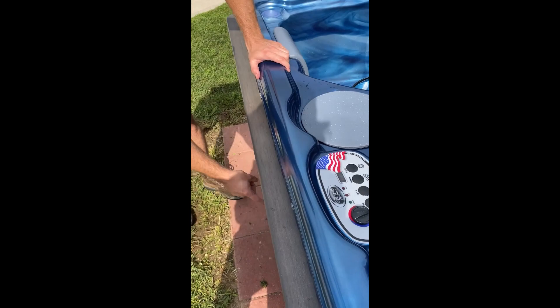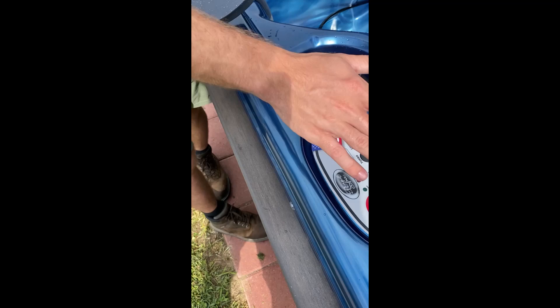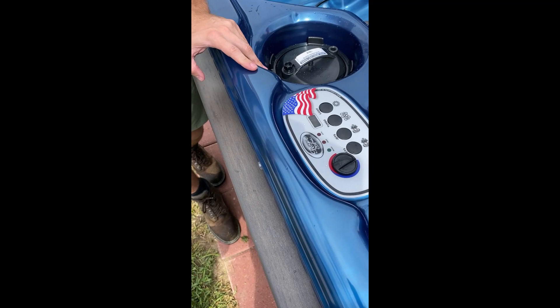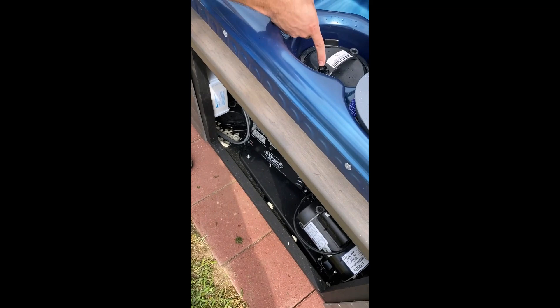Once you power it on, go up here to the filter and wait for it to spray water. Once it sprays, finger tighten it up. Then come and set your temperature — get started somewhere in that range. I'm going to cover up your thermostat with the filter lid so you remember to do the filter first. So the order is: water fill line, power it on, wait for it to spray, tighten it up, cover it up, then set your temperature.